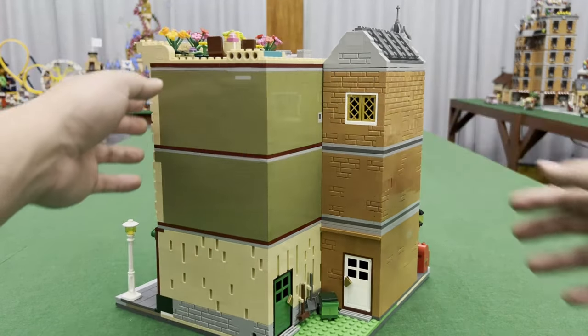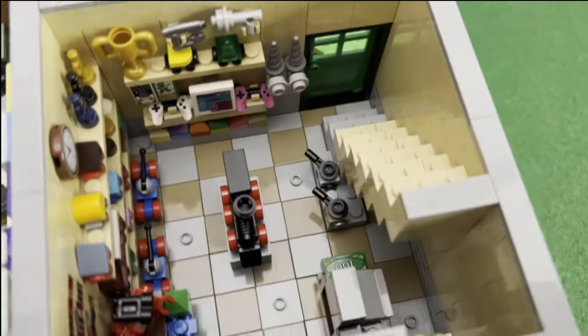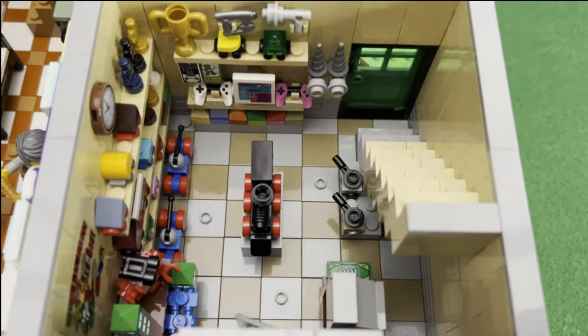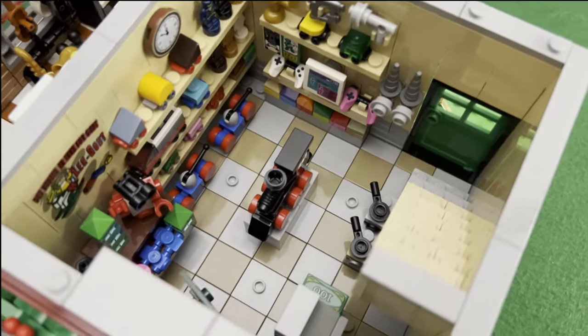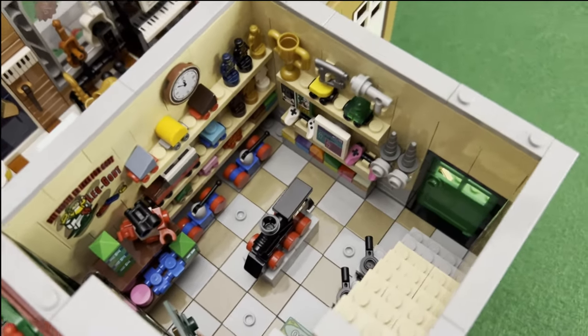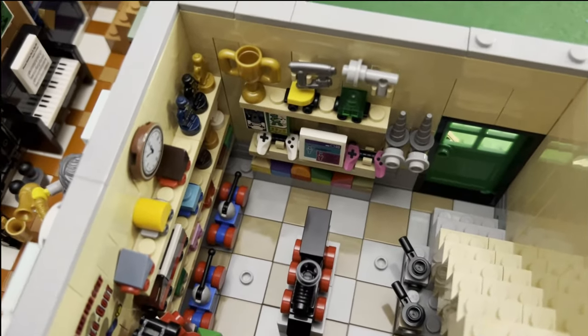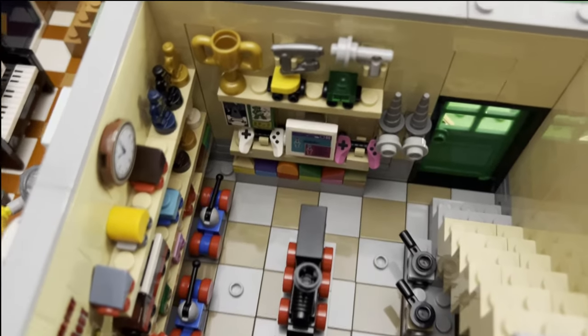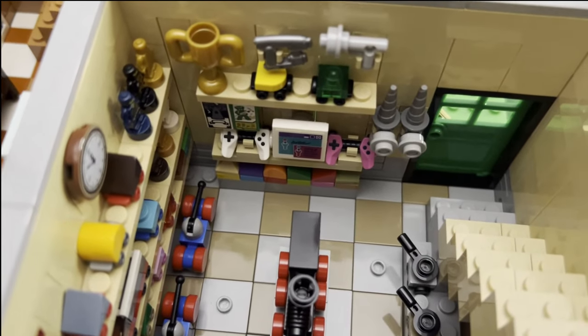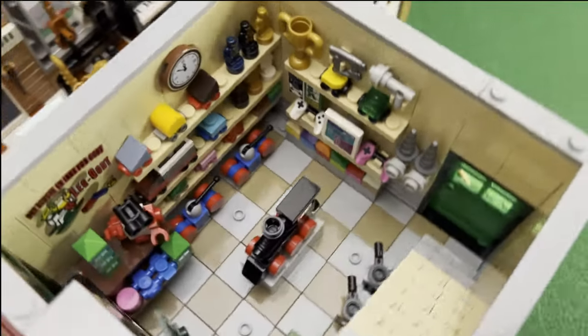Now let's go and look at the interiors. So for the ground floor of the toy store, we have here a lot of different available toys — you have tanks, houses, robots, figures, action figures, play guns and swords, and even controllers for your games. You also have trains.